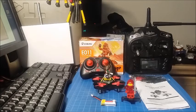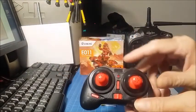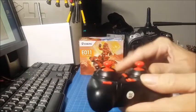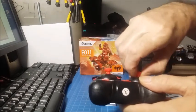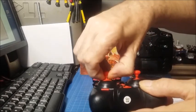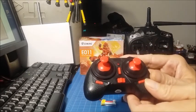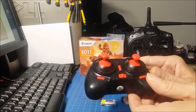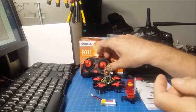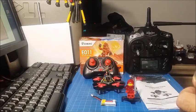The transmitter itself is bigger than the one that came with the E010, and it also has sticks that come up so you can have more throw with the sticks. They pop up a little bit so that you have more control over the quad — that's a nice feature. This is not using the same protocol as the E010; it's using Bai Yang protocol. So when you set up your Devo 7 to fly this, you need to set it up as Bai Yang, not the E010 protocol.